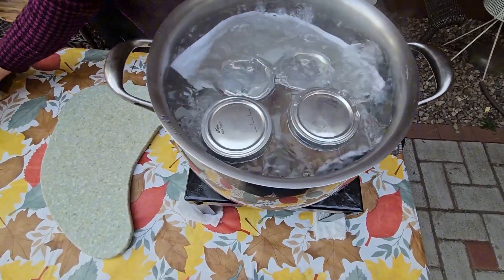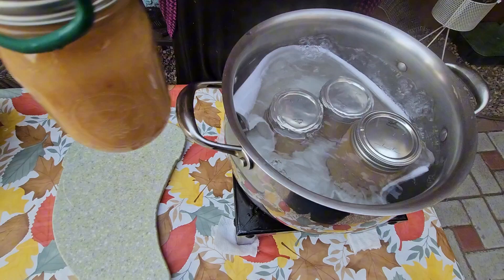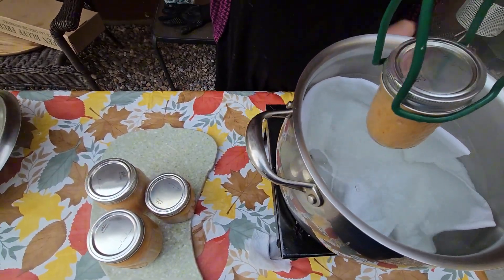25 minutes have passed — go ahead and remove the lid and remove your jars from the hot boiling water. Your jam is well preserved and ready for winter.